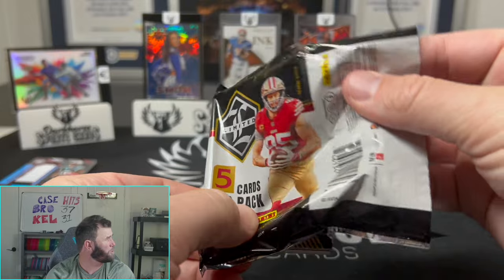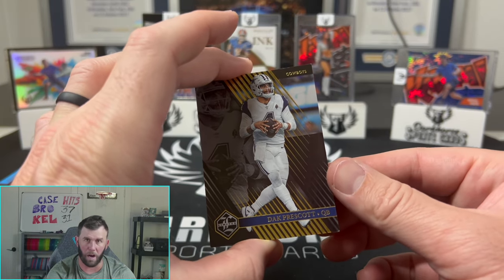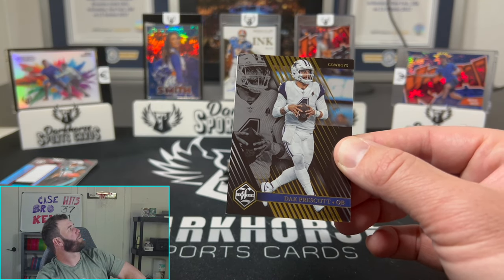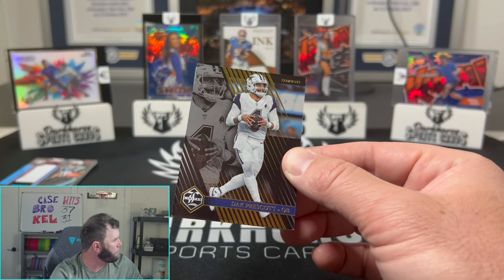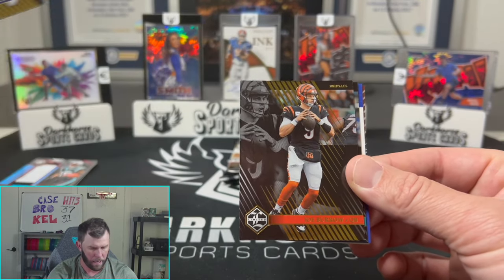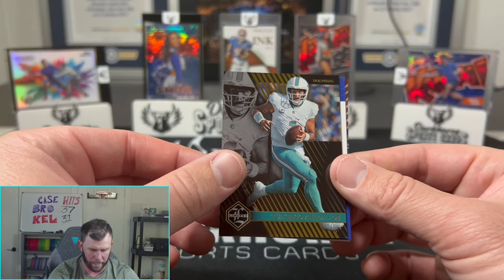We do have a lot of other stuff coming in right now. Kelsey when she comes back — we have some Absolute Hobby that she's going to want to be chasing. Phoenix H2 is really fun. We also have another Optic, which you'll probably get into, and Select Hobby. A lot of fun products actually coming in, and I think 2024 Score should be coming out soon, so be on the lookout for that. Dak Prescott — three quarterbacks to start off: Dak Prescott, Joe Burrow, and Tua.